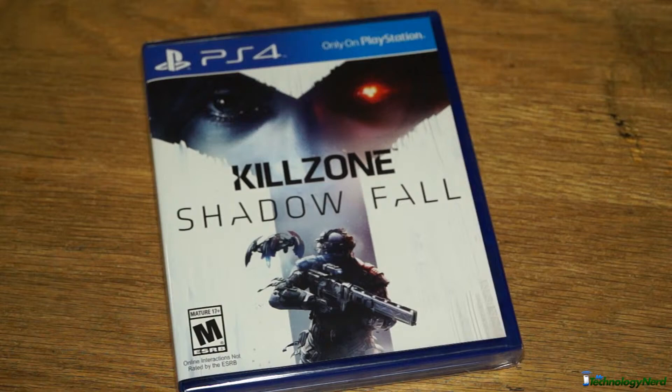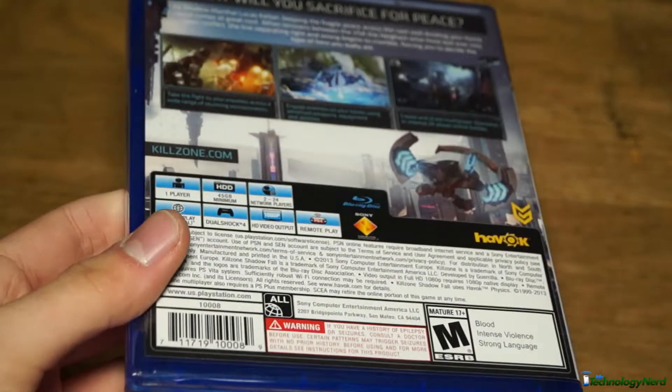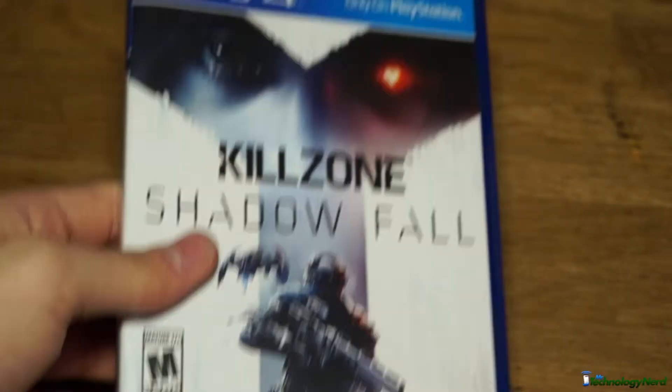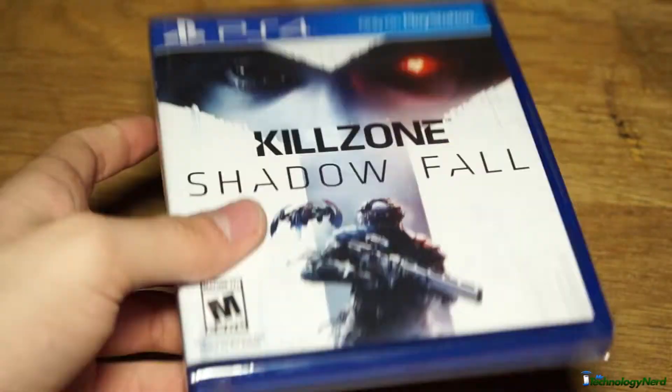We're gonna go ahead and just look at this box art. And of course we can't start it up or play it or anything, but let's just look around the case. The new PS4 case is just that nice blue case — it kind of reminds me of the Vita cases, has that blue case around it.